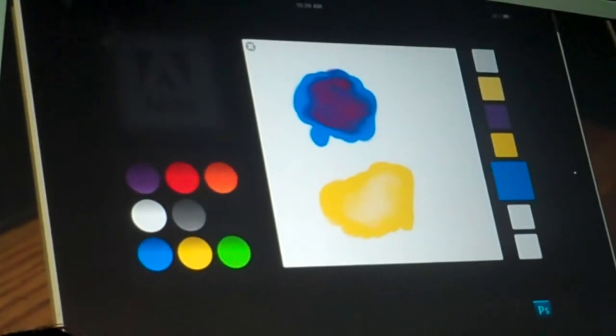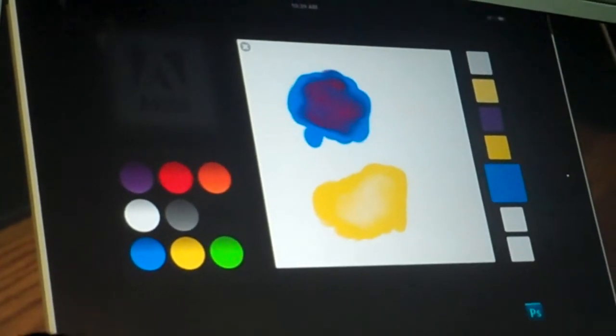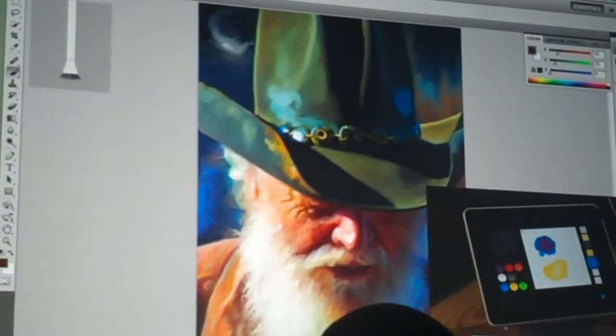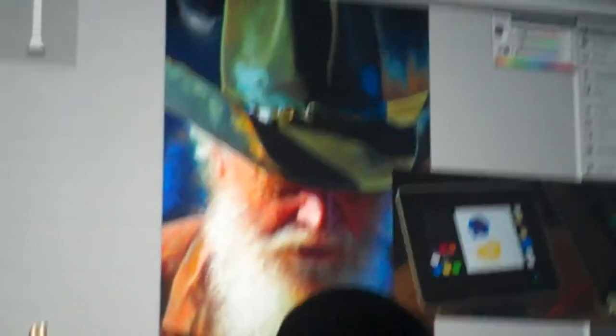Now that was fun, but what do I do with these colors? What we're working on is actually connecting your mobile devices to your personal computer over a wireless network, so that they can work in conjunction with each other.